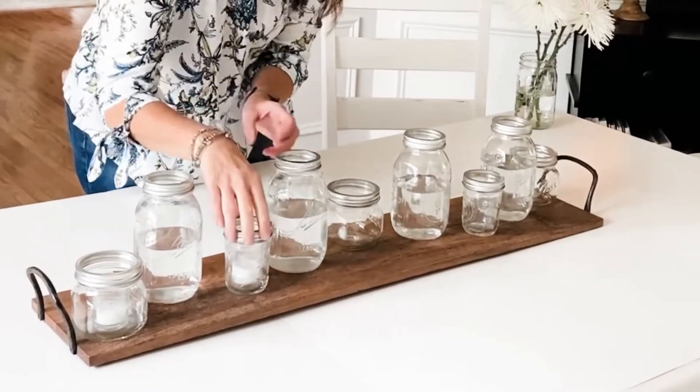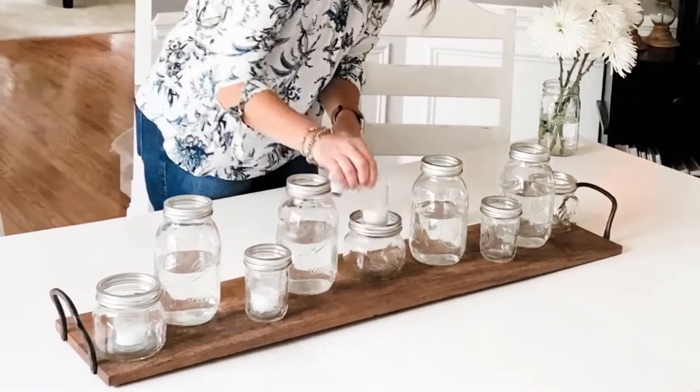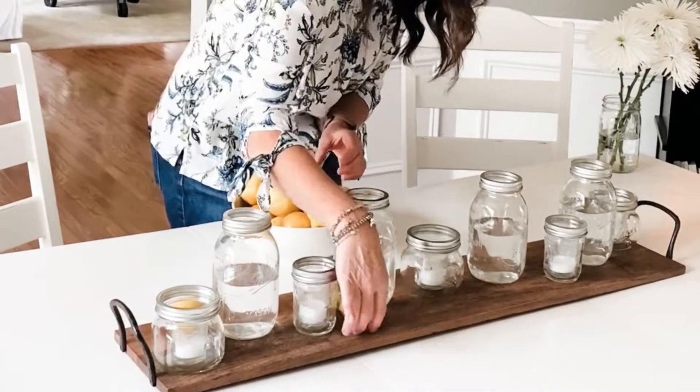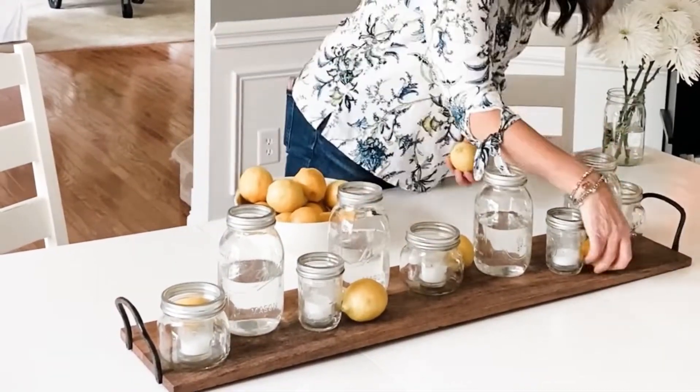Next I placed small glass votive jar candles inside the small mason jars. Then I grabbed some fresh lemons. I put a total of five on the tray between the jars just for a pop of color.